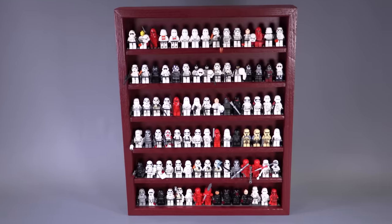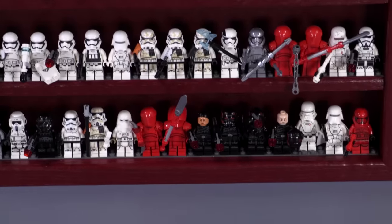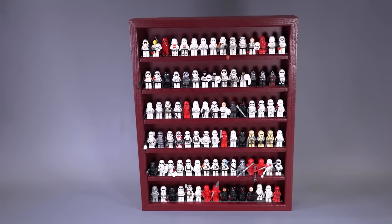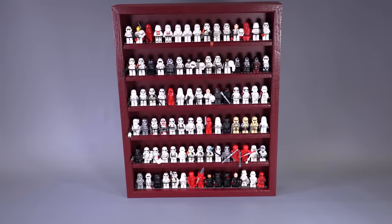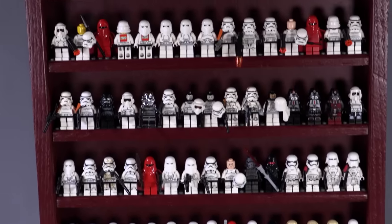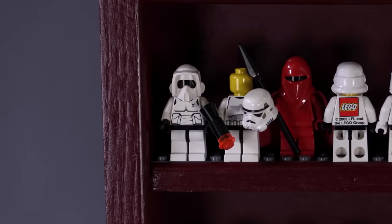Technically there are two rows of studs here, so maybe you might be able to fit guys kind of hidden behind this, but really this is what I would consider the absolute maximum capacity. And it looks pretty cool. I didn't mean to get exactly 90 — it just kind of worked out that way. But anyways, a lot of guys to get through. I'm going to be going pretty quick to get through this entire collection in a relatively timely fashion. Let's start off with the very first guy back from 1999.